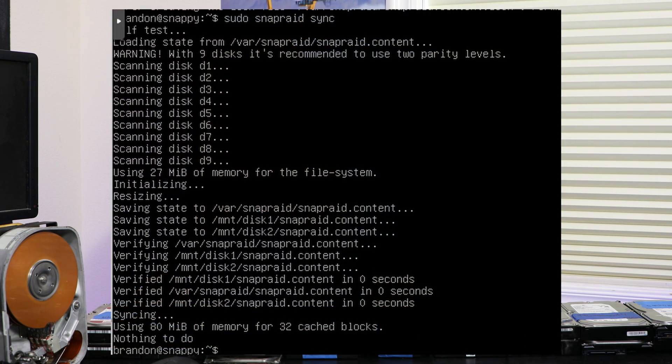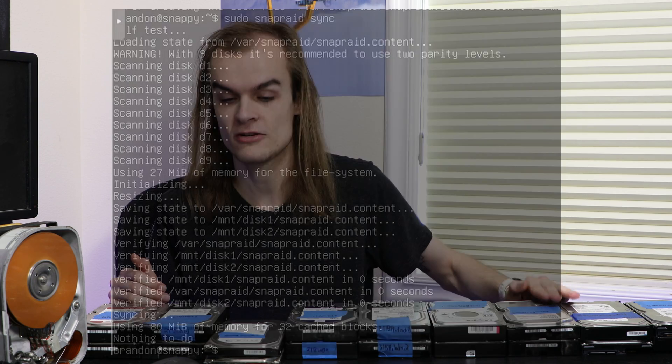One disadvantage of SnapRAID is it's not real-time. If data is written to a disk, it does not automatically update the parity - you have to run SnapRAID Sync to read all data changes and update the parity. This means if a sync hasn't been run and another drive fails, you risk losing data, which is why SnapRAID is generally recommended for data that doesn't change very often. On the plus side, SnapRAID allows up to six parity drives, supporting much larger arrays than most other solutions that only allow up to two.